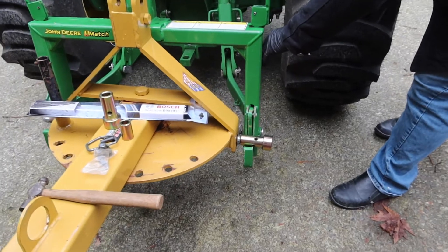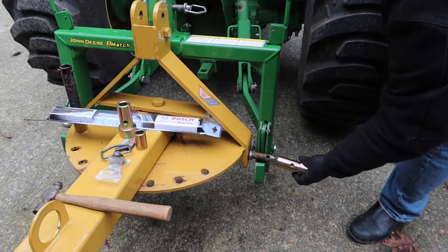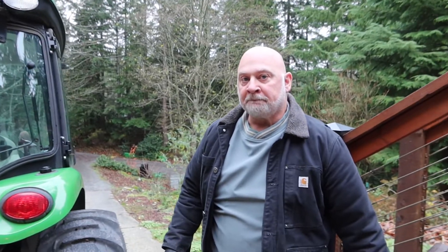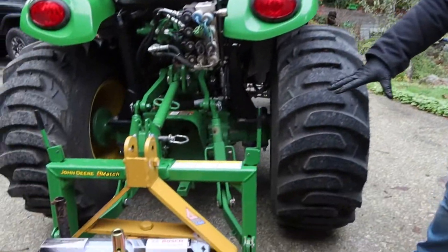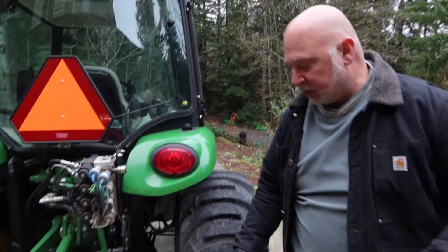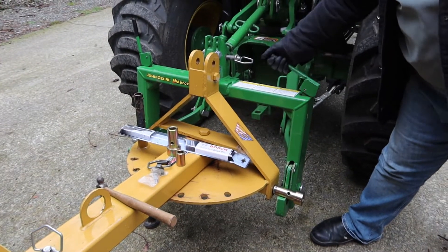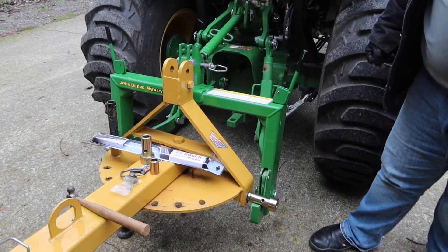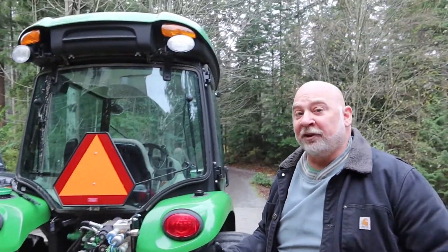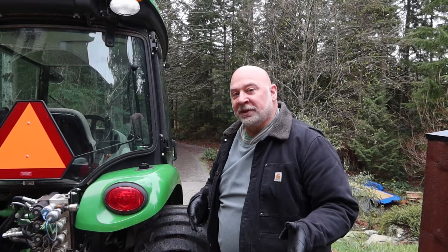And remind me why you have the iMatch. Why do you have an iMatch? Well, I have the iMatch because it makes picking up implements a lot easier than trying to work into a three-point hitch. Usually you just pick it up, once everything's lined up, pick it up, throw the lever, and you're locked in. They're actually a nice feature to have. Not every implement is compatible with a quick hitch, and not every quick hitch is exactly the same size, so there's a little bit of learning on your implements and what works, what doesn't.